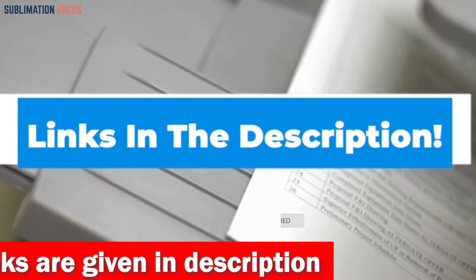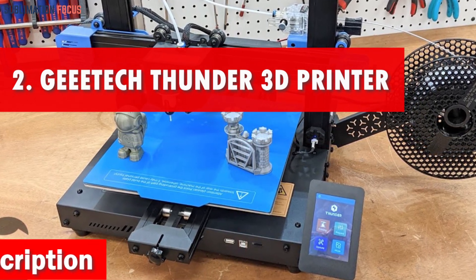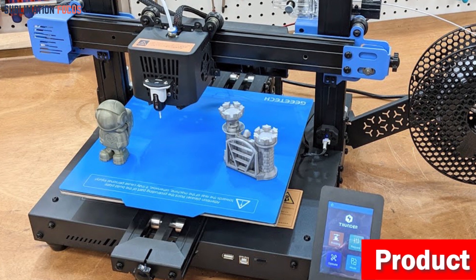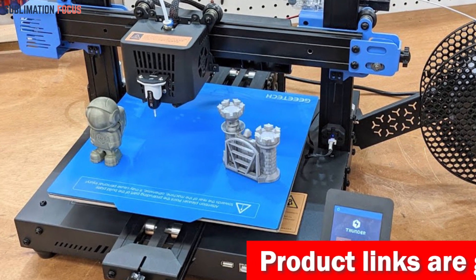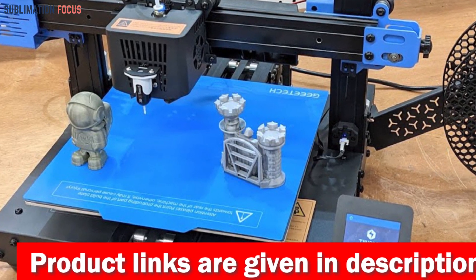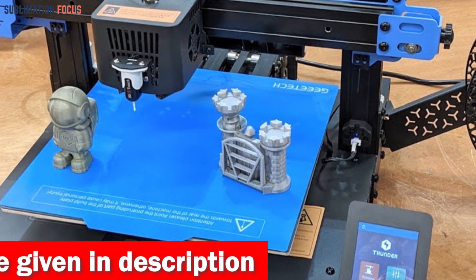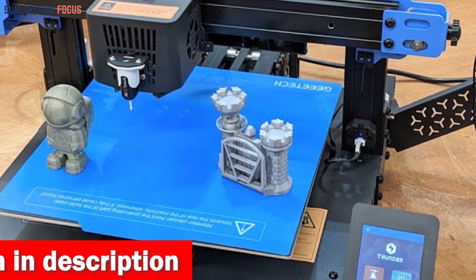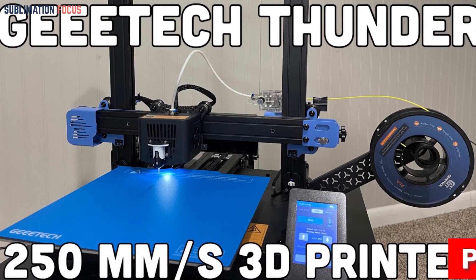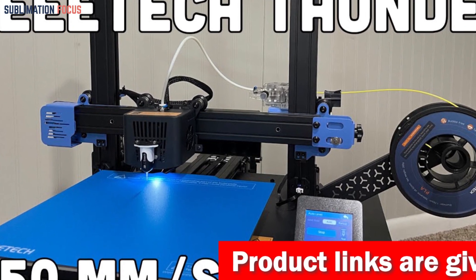Number two is the Gitek Thunder 3D printer. With lightning fast speed of up to 300mm/s and jaw-dropping acceleration of 5000 mm/s² for the X-axis and 4000 mm/s² for the Y-axis, this printer will have your projects finished in a flash. The Thunder boasts a unique X/Y closed loop drive which delivers more torque and lightning quick response from the stepper motor. Your prints will stay rock solid even at high speeds, ensuring impeccable precision and stability.